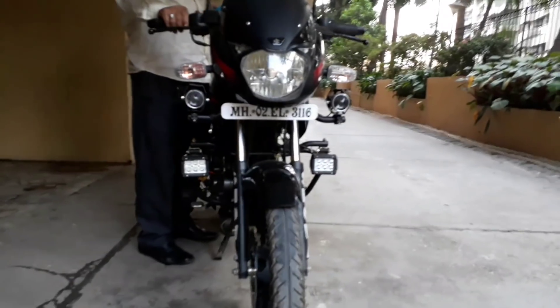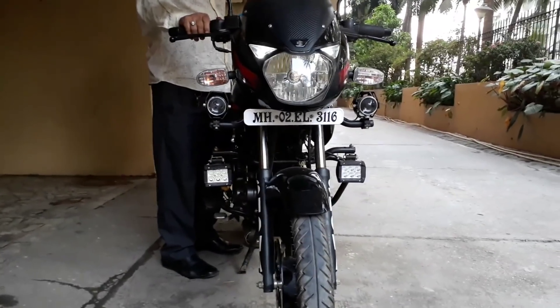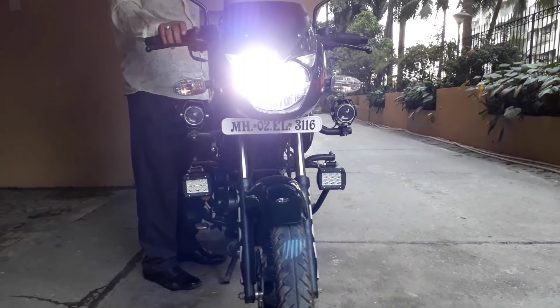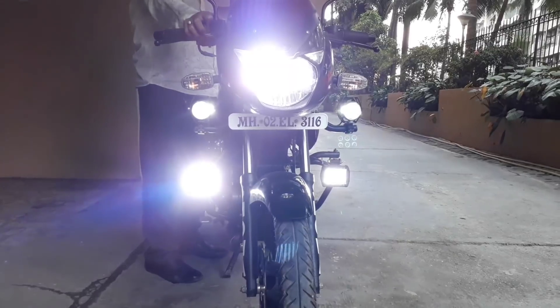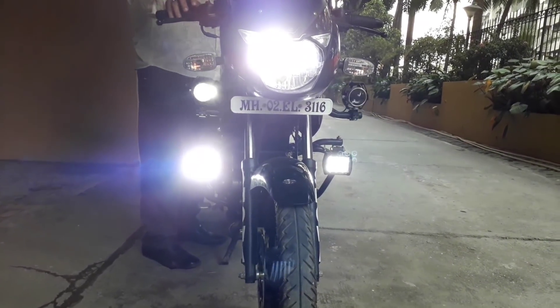Now I will show you all lights on. Starting with the pilot lamps, headlights, fog lights — off and on — and this upper light and flash mode.